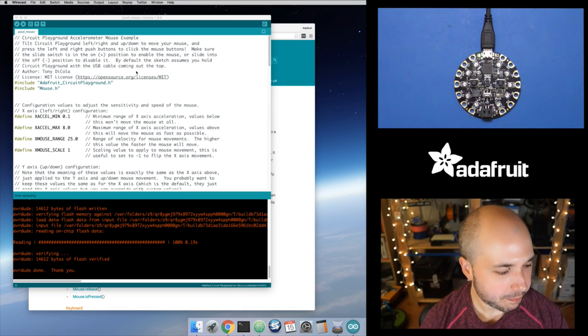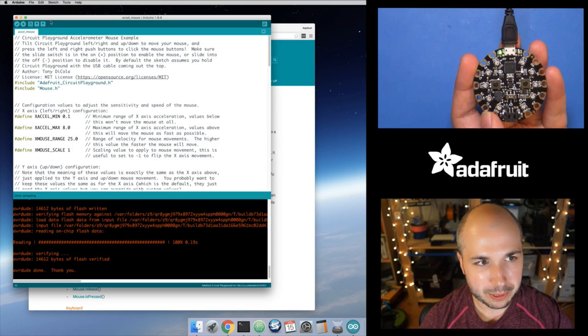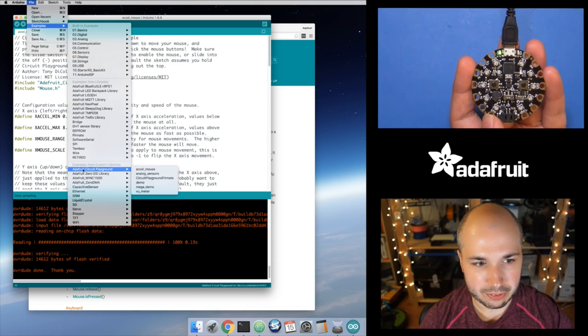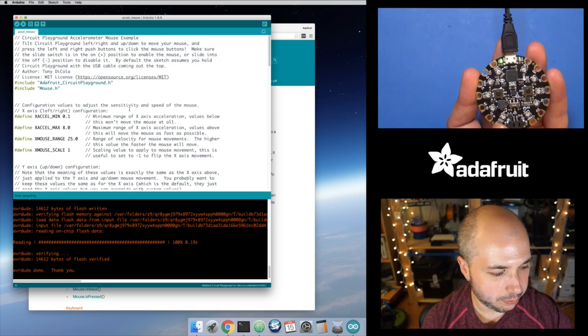I actually have the sketch open, but first let me demo how this works. This example is in the Circuit Playground library — make sure to update, because I literally just committed it to GitHub. It'll take about a day for the Arduino Library Manager to pull it down. If you update the Adafruit Circuit Playground library, there's an accelerometer mouse demo now. Load it up, send it to your Circuit Playground, and it's ready to go.